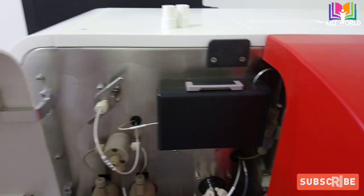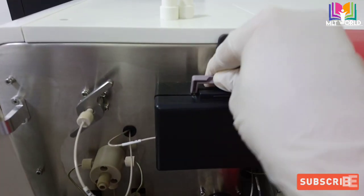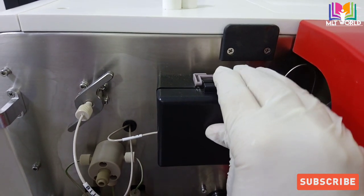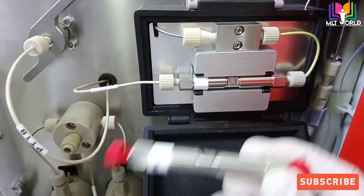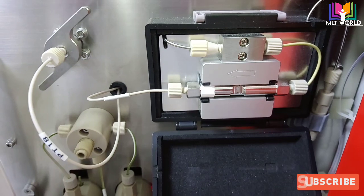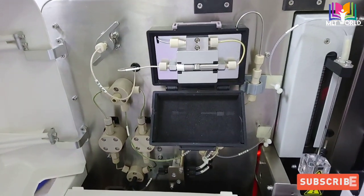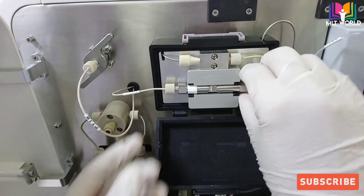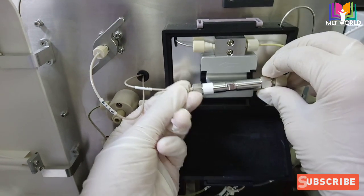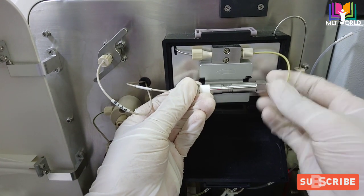Now we will move to the column. The box lock moves downward — you push it upward and it will open. We will open the knobs and focus on the arrow direction. You can see the arrow pointing to the left side. We will remove the cover so our hand moves easily and pull out the old column by opening the two knob screws.